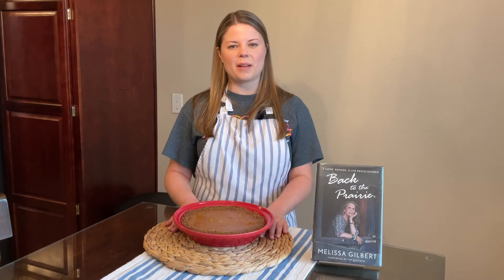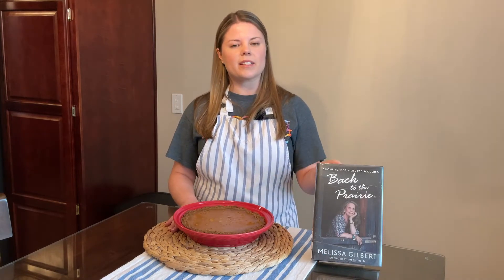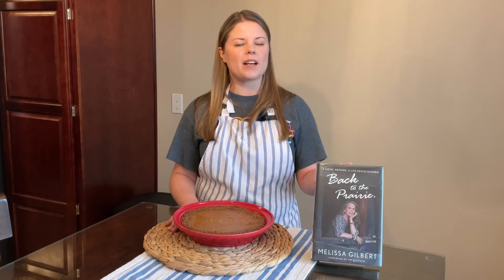Hey, welcome back to Cooking by the Book. My name is Katie, and today I'm here with Melissa Gilbert's new memoir, Back to the Prairie.